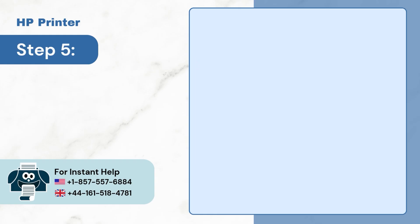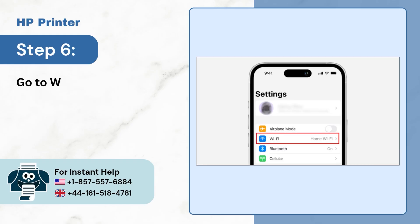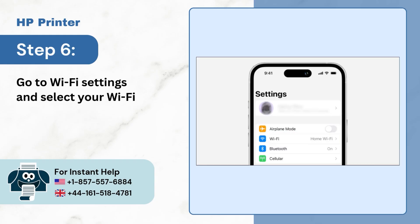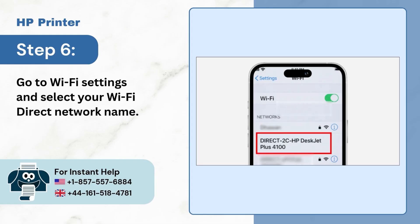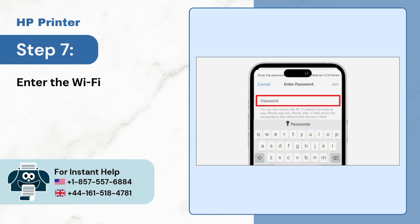Step 5, open settings on your phone. Step 6, go to Wi-Fi settings and select your Wi-Fi Direct network name. Step 7, enter the Wi-Fi Direct password.